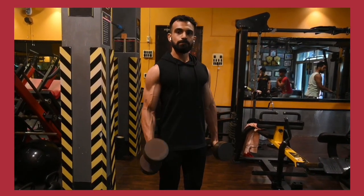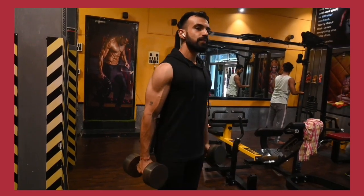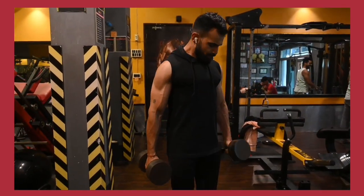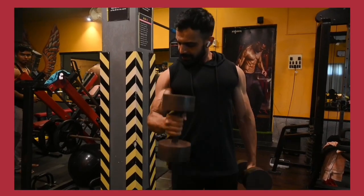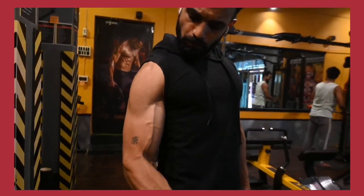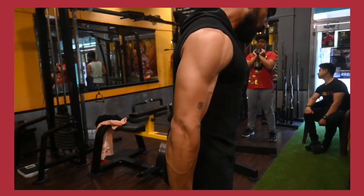One, two, three, four, five, six, seven, eight, nine, ten, eleven, twelve, thirteen, fourteen, fifteen — completing the full set of hammer curls.